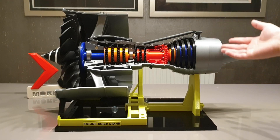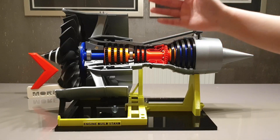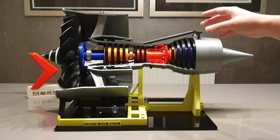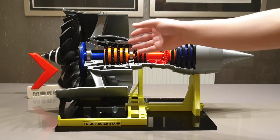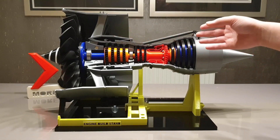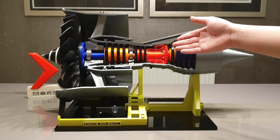So as you can see, very similar to the extreme version model, I used the same color scheme for all the internal components on this one. Black colors for all the compressor blades and turbine blades, and three different colors for all three shafts. The red color represents the high pressure shaft.